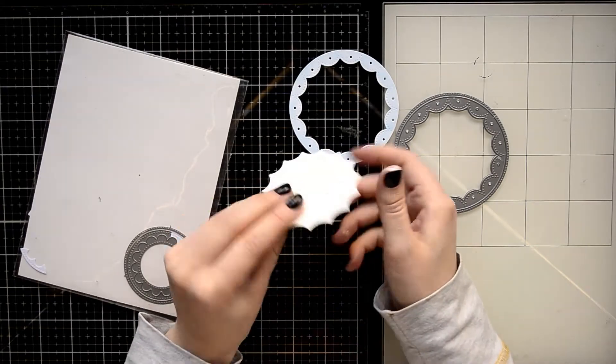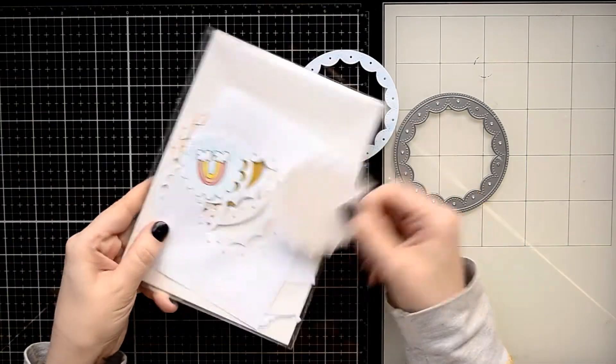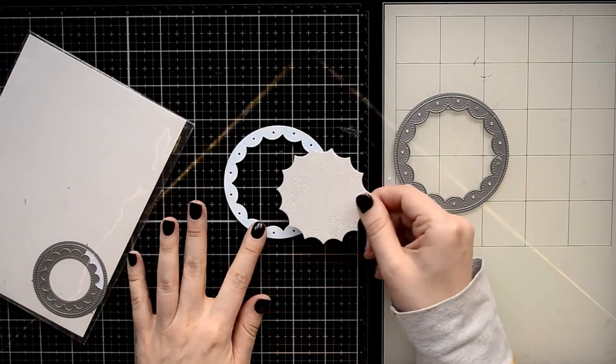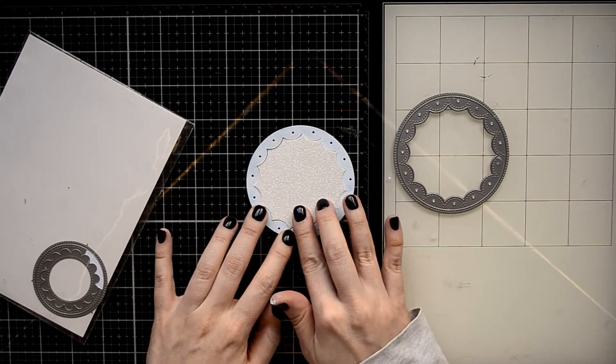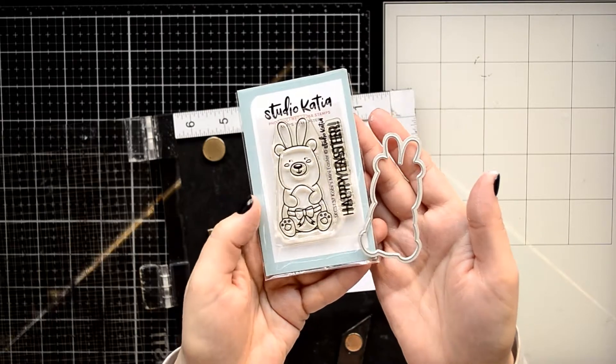I cut a large circle using the largest die from the fancy circle die set. I cut it out from a light blue cardstock, and I also found in my storage envelope a beautiful leftover die cut from a white glitter cardstock that I will use today for my card.